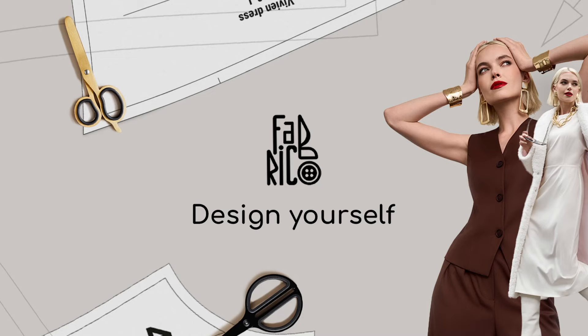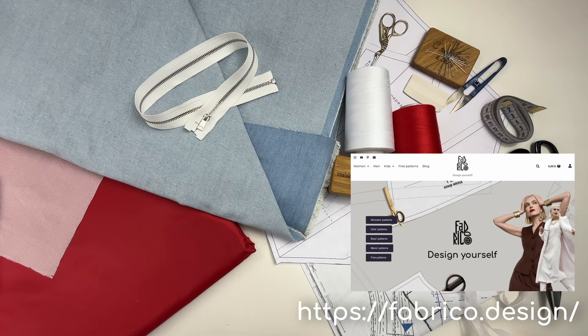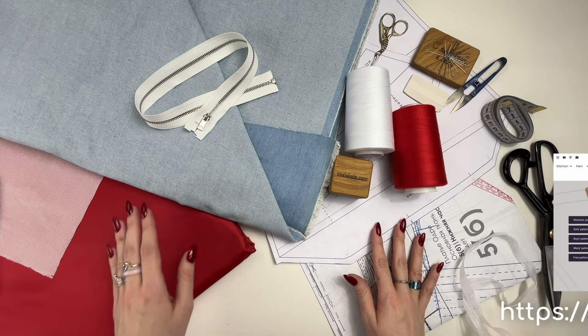Hello and welcome to the channel Fabrico! Today we are going to sew the Flora bodice. This asymmetrical bodice features a zipper in the middle back seam and cut-off sides on the front and back. The bodice is lined. You can download the PDF pattern in the description box below the video.